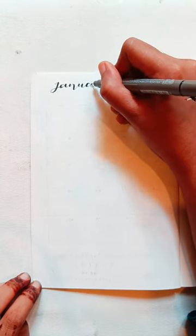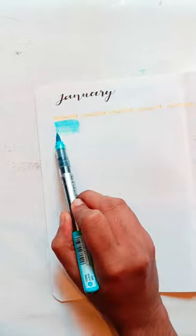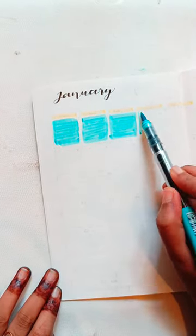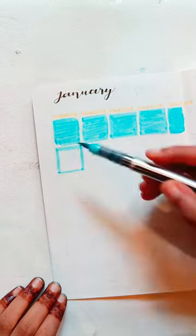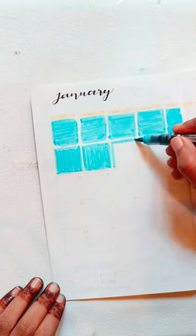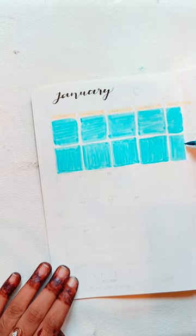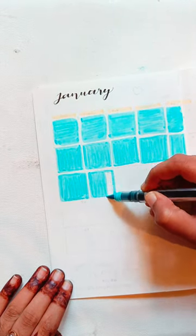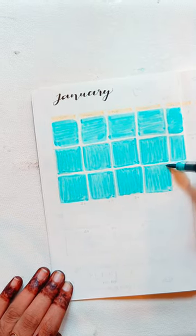I'm going to make a calendar and highlight all the days. I'll fill out the next page. If you have any plans for the first page, you can use a blue and yellow theme. I will use blue and yellow shades — there are two shades of blue and yellow.